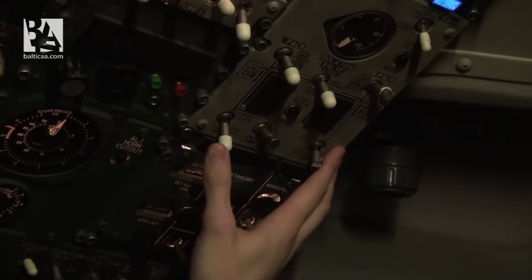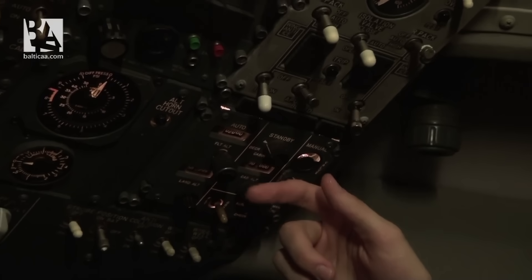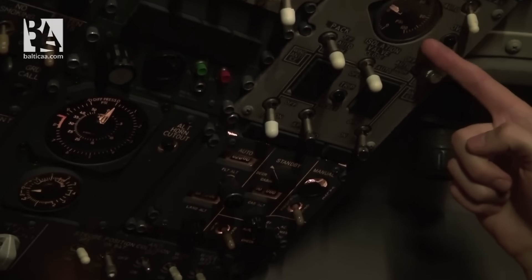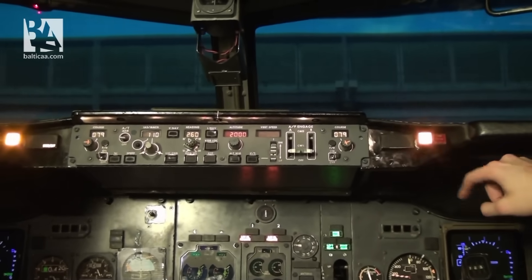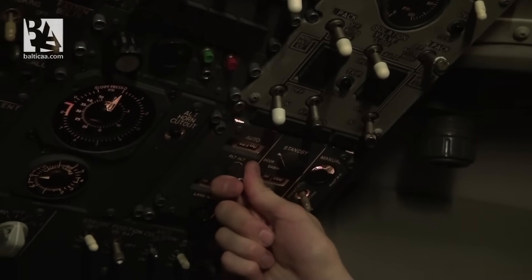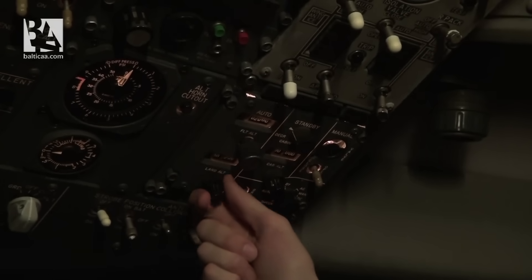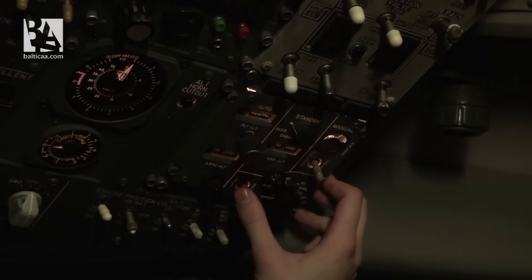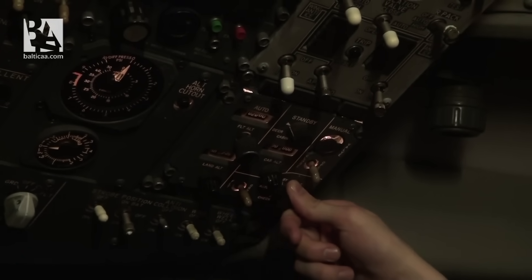Engine bleeds are set on. As we have been running the APU for more than a minute we can select APU bleed on as well, and we see an immediate rise in pressure. We cancel the master caution and now select the pressurization panel. We set the flight altitude to 2000 feet cabin altitude and landing altitude for our runway. We check that the switch is on ground and the knob is in auto position, meaning pressurization is in auto.